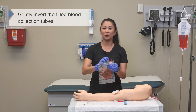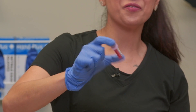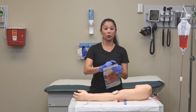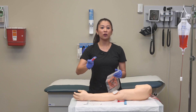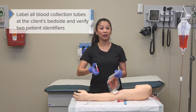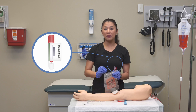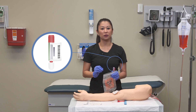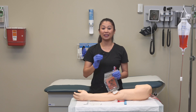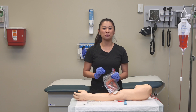When inverting the tubes, we don't want to shake them — simply take them and gently invert to mix the blood with the tube's additives. It's also important to label the blood collection tubes at the client's bedside to confirm the right patient and date of birth. Sometimes you can get the label from the electronic medical record or patient label — follow your agency's policy.